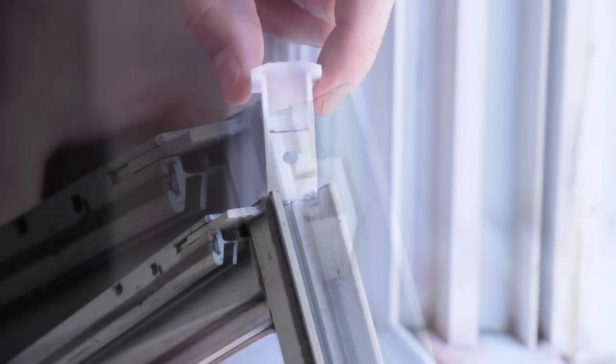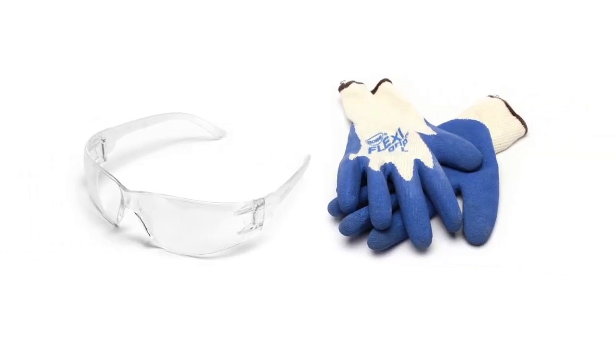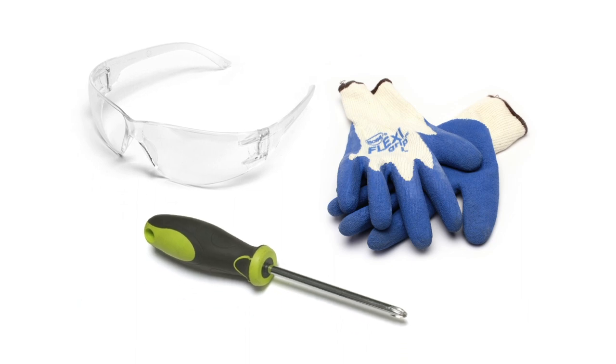In this video, we'll show how to remove the sash in a non-tilt window with a side load balance that's jammed in the window track. Safety first — make sure to wear eye protection and gloves. To complete this project, you'll need a Phillips head screwdriver.